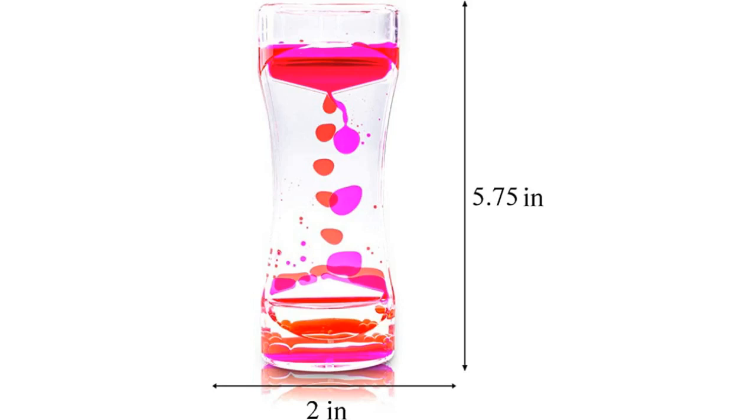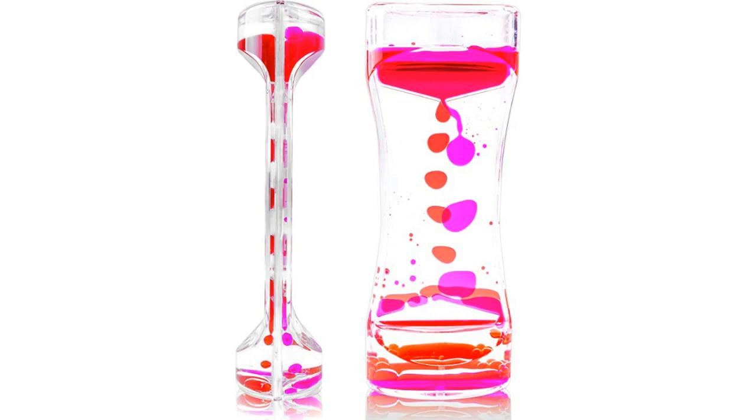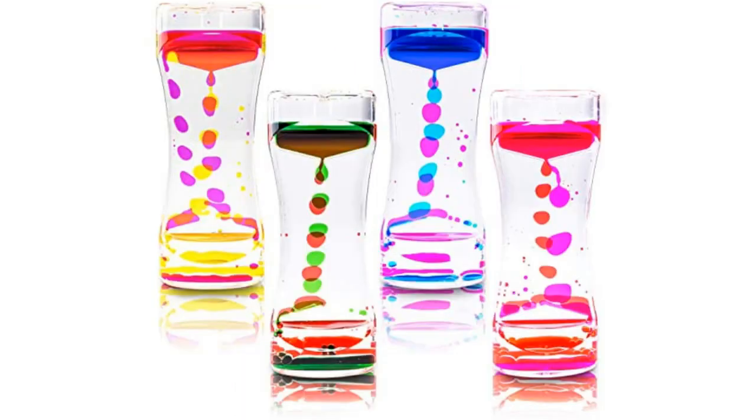The Super Z Outlet Liquid Motion Bubbler is perfect for sensory play, fidgeting, and learning activities. With its bright colors and liquid action, the bubbler is great for children to use as a visual stimulation toy or calming tool.